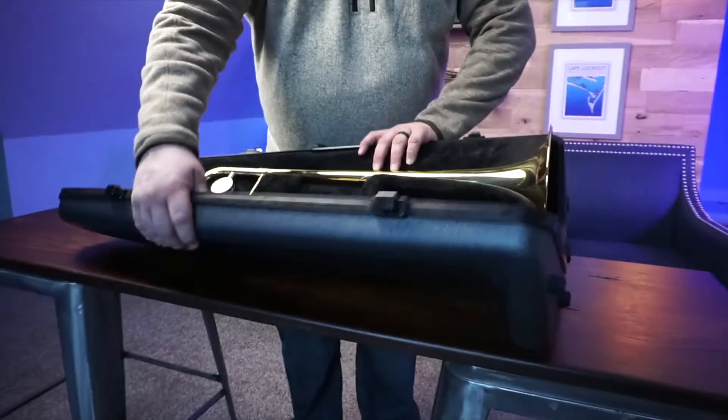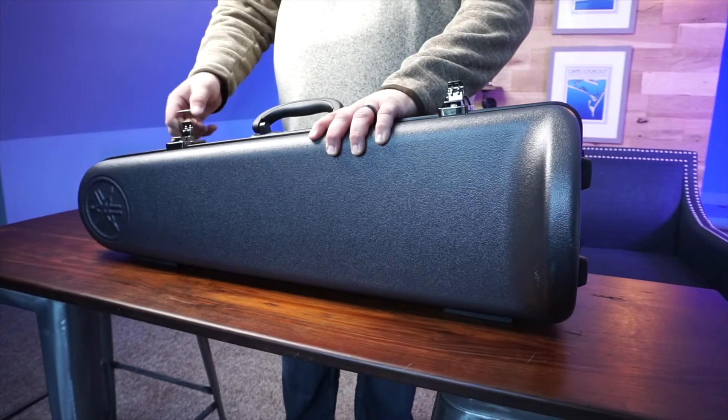Thanks for joining us today and learning about your case and all the parts that come inside. Join us next time as we learn how to put your instrument together and assemble it safely. Have a great day — I look forward to seeing you next time.